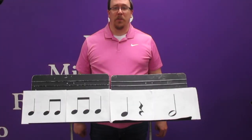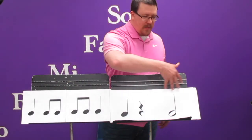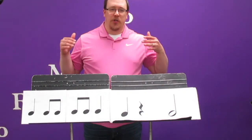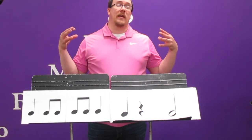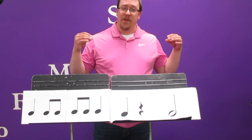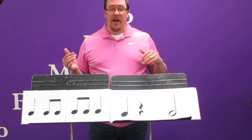Welcome back third graders for some more building brick activities. As you can see today, we're going to use four together at the same time. We're going to start putting that all together. How it's going to work today is I'm going to show it to you, give you a little bit of time to think about it, see if you can figure out how it goes, how you say it, and how you clap it.